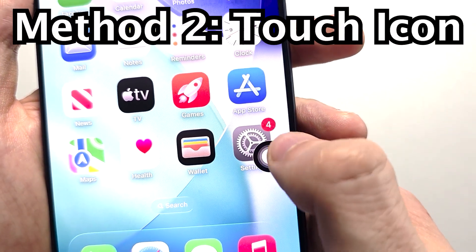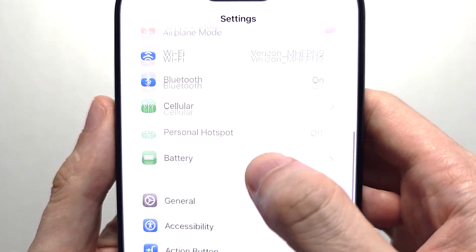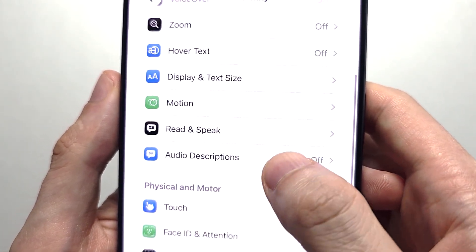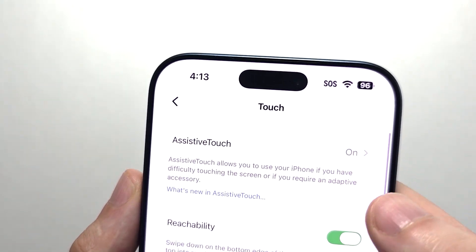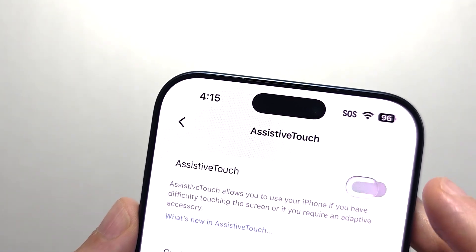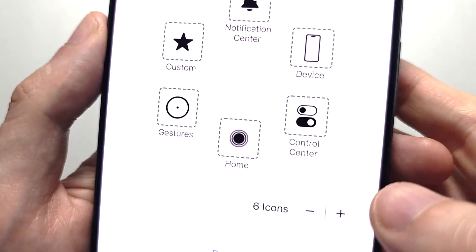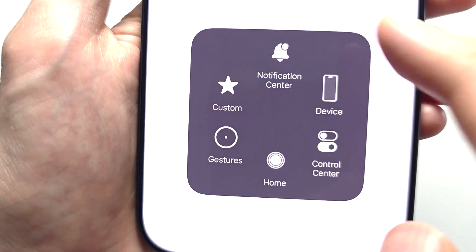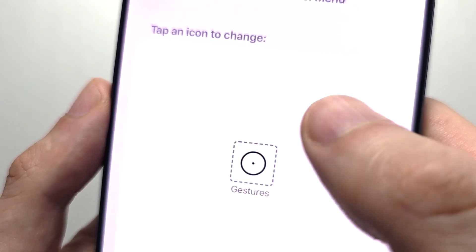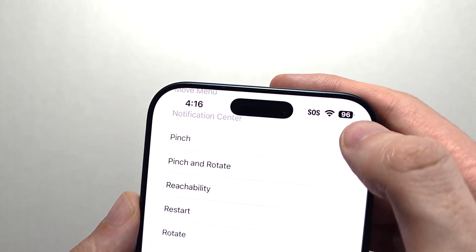So now for this icon right here. To set this up, you're going to go into your settings. Press on Accessibility. Press on Touch. Press on AssistiveTouch. The AssistiveTouch toggle at the top — turn it on. Press on Customize Top Level Menu. By default you have these icons, so I'm just going to remove all of them. When you get to gestures, press there, then go down to screenshot. Press the check.